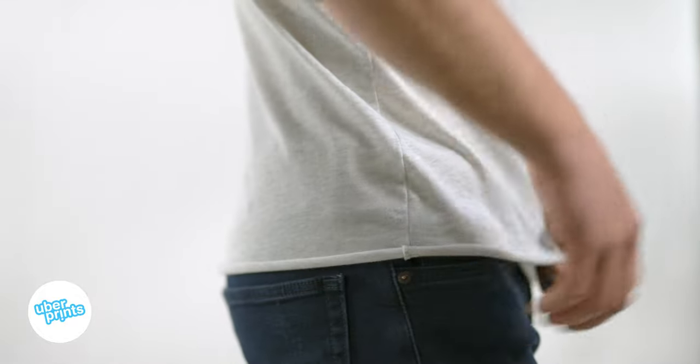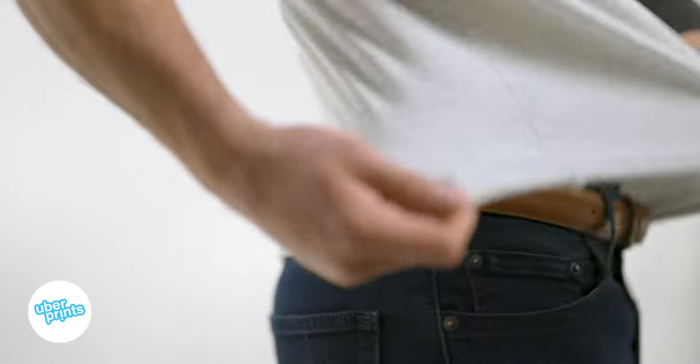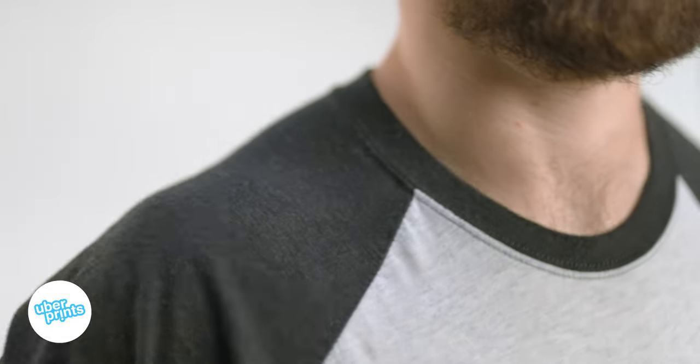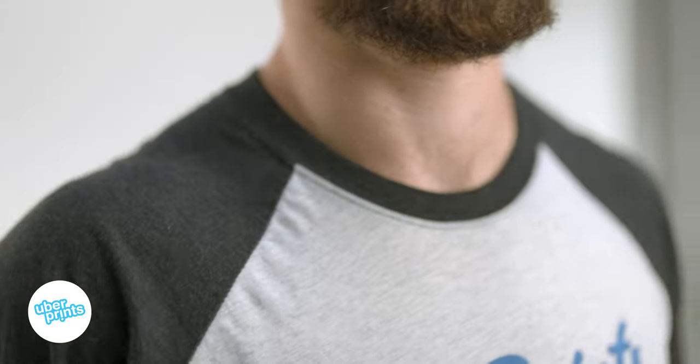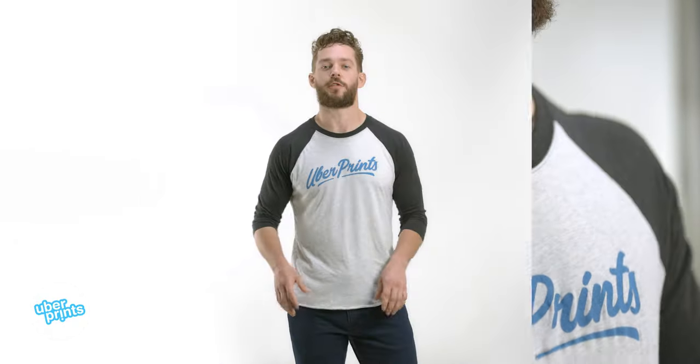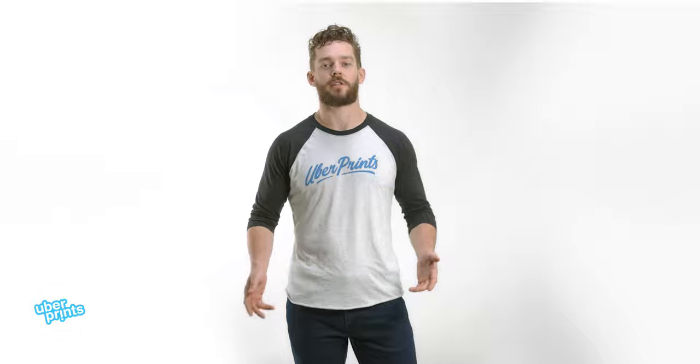It's also made of this super soft, almost silky tri-blend material. It's made of a blend of combed and ring-spun cotton with polyester and rayon that make it super comfortable. It's super lightweight and comes in a more modern, tailored fit. So if you want something that's a little looser, maybe order a size up.